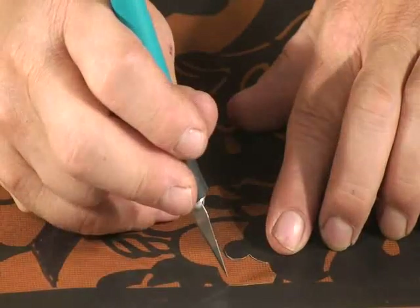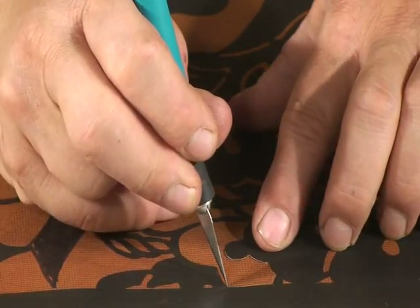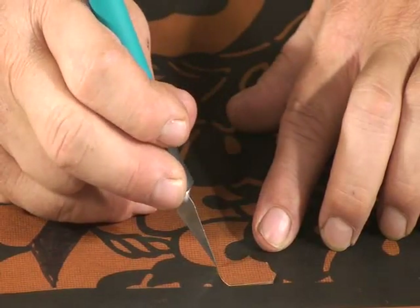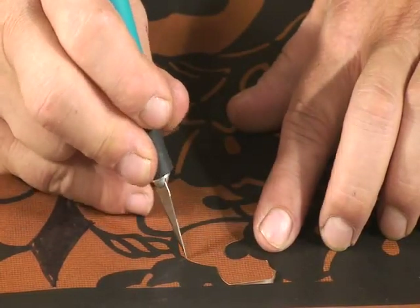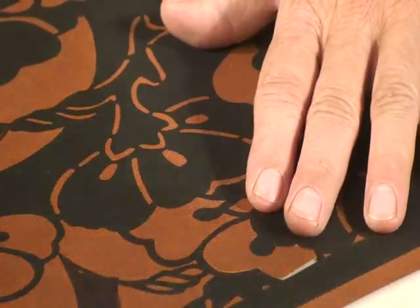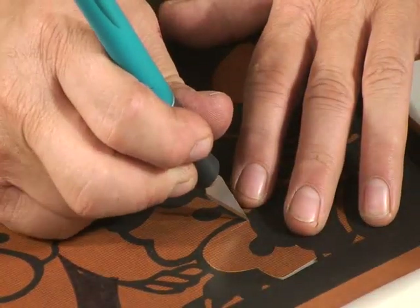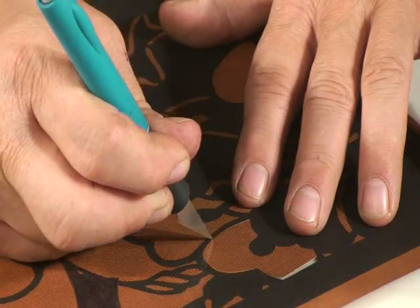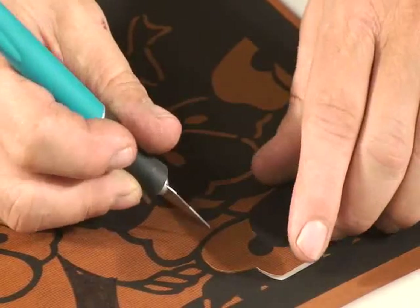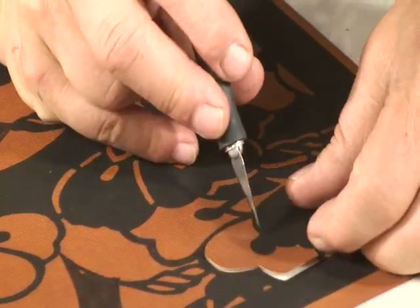While cutting, try to keep the blade somewhat perpendicular to the surface of the paper. The main reason is simply to be able to clearly see the tip of the blade and to know exactly where it is that you're cutting. Reposition your paper as often as necessary to make it easier to cut the lines. Never under any circumstances try to make your blade go sideways — if you do, you'll simply snap the tip and wind up having to change blades.